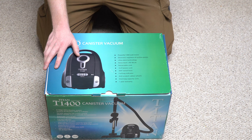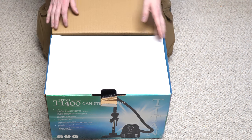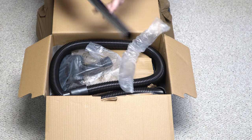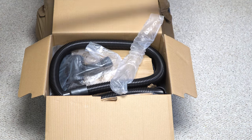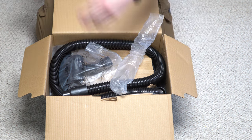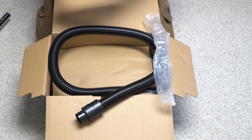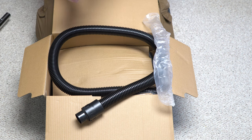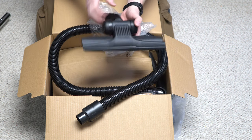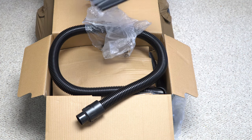Let's go ahead, unbox this, test its suction, and see what we get in the box. Right away we are greeted with a chrome steel wand. It's pretty short — it's under a meter long, closer to a yard long. The thing I'm most excited about is it has a gulper tool, but I don't know if it's genuine Wessel Werk. Looking at the markings, it is a Wessel Werk knockoff — it is not genuine. So that is a little disappointing right there.